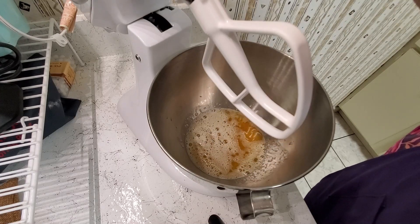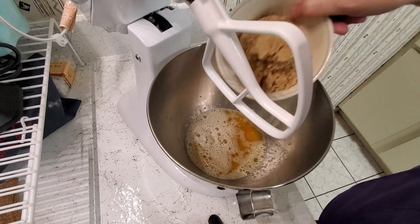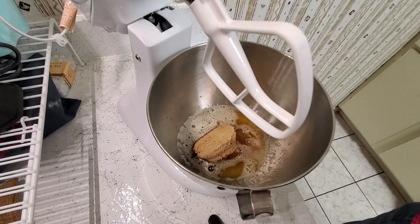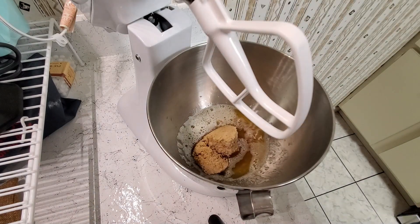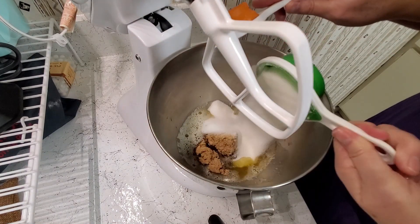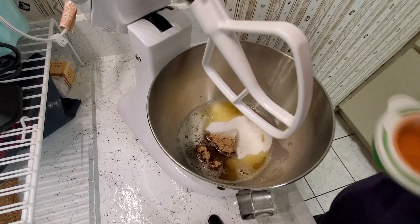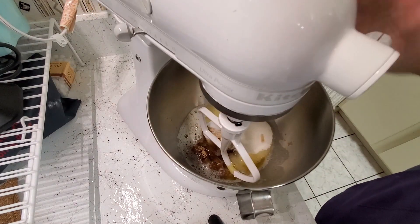To this I'm going to add three quarters of a cup of brown sugar. I didn't have a three-quarter cup measure, so I used a quarter cup plus a half cup. I'm going to start the process.